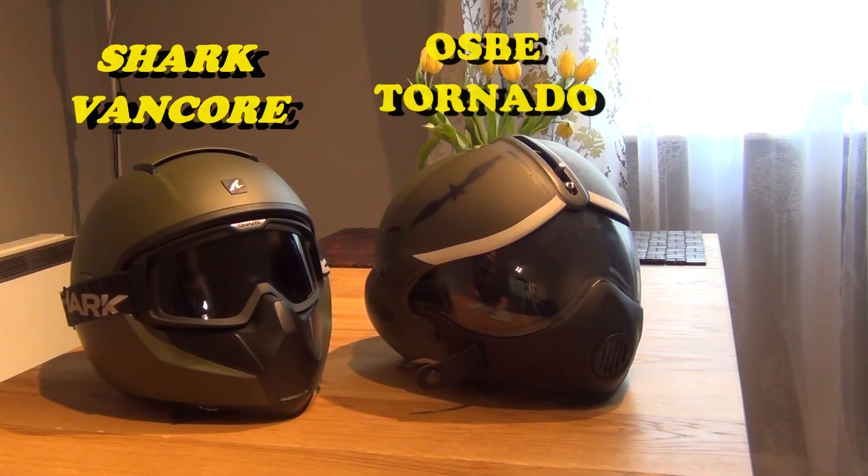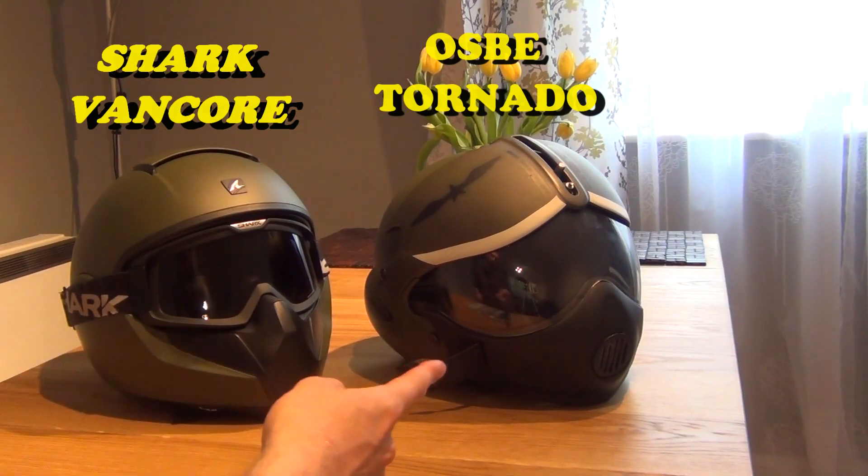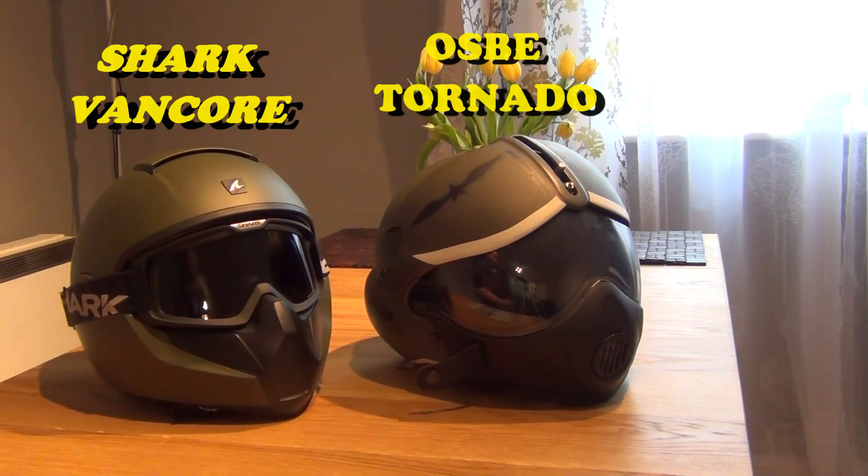Perhaps this has something to do with the fact that I'm using a size M, which really pushes on my ears, so not a lot of noise gets through. Whereas the OSBE is a size L — a slightly bigger helmet — and I also bought it as a used product, so it was a bit loose inside already. There seems to be much more space between the padding and my ears in the OSBE, which is why I presume the noise is at a much higher volume in the OSBE.